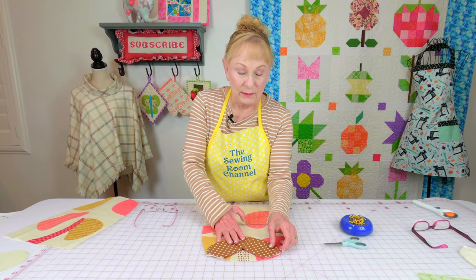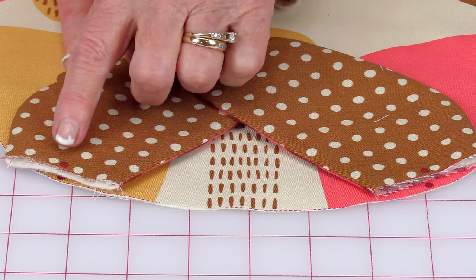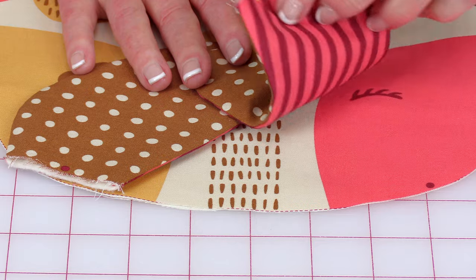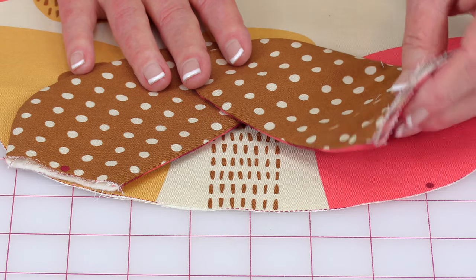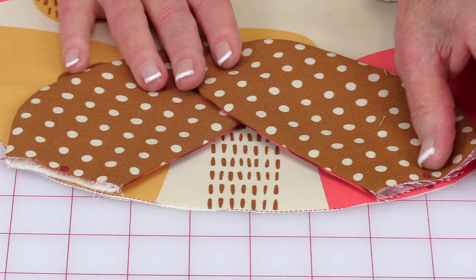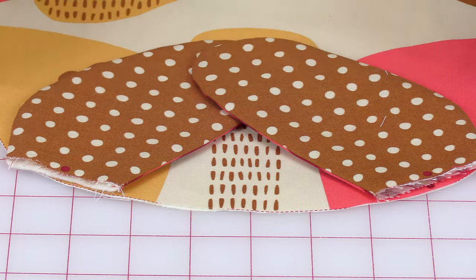On your fabric pieces you'll notice there are little color dots on each of the ears and down here on the main piece of the pillow. Those are used for matching, so you want to place the dot on the ear on top of the dot on your main piece — the ears are going in like this.